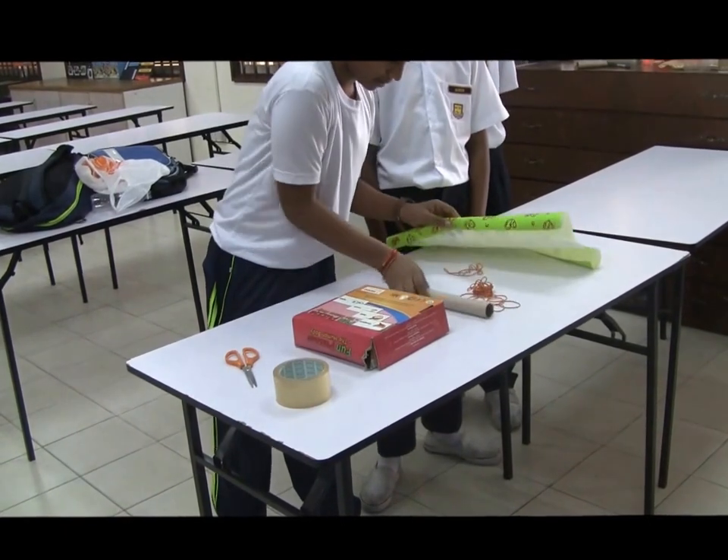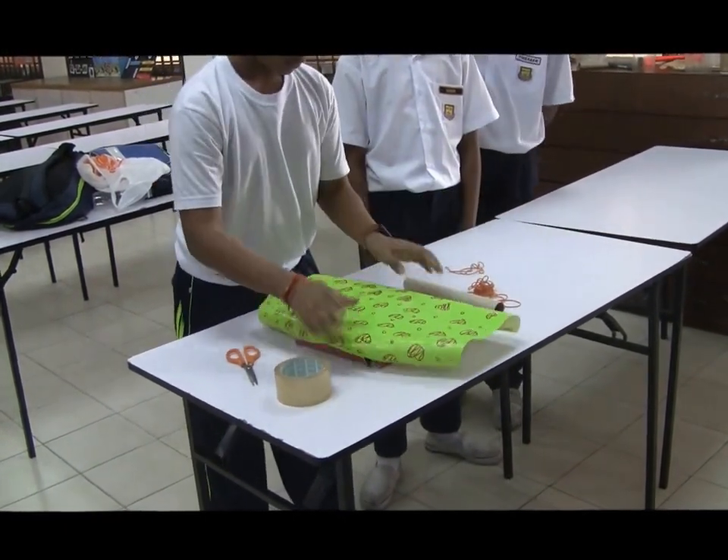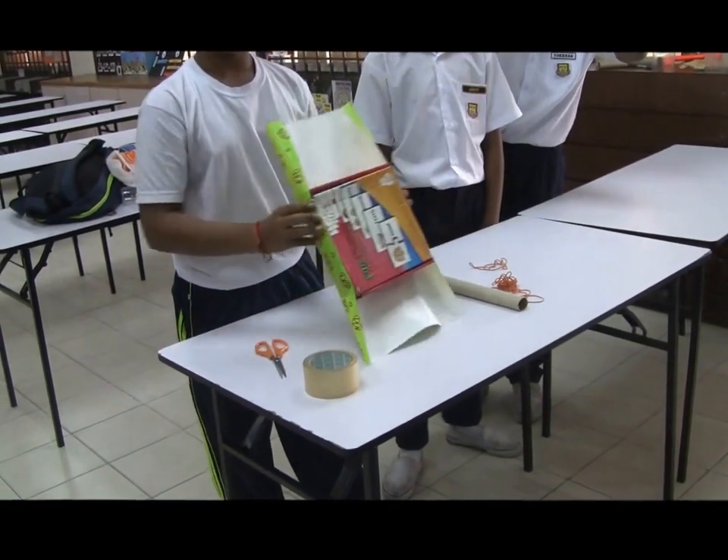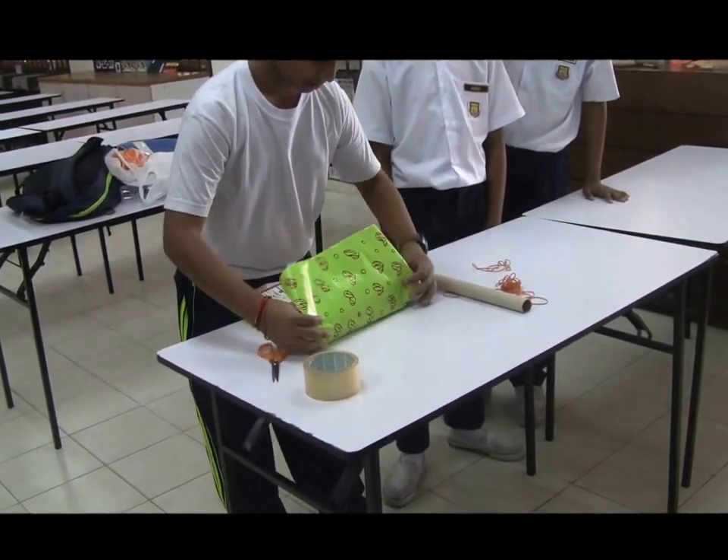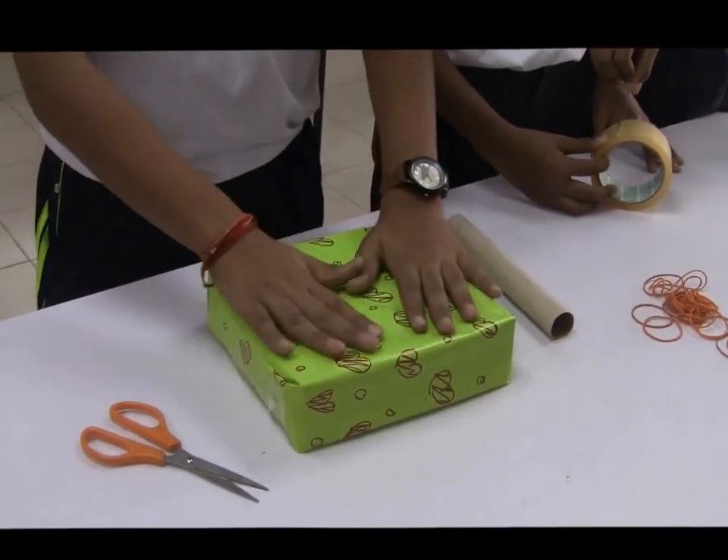First, we move all the things away. Now we wrap the box. We wrap the box so it looks a bit more neat. Okay, I've just wrapped the box.